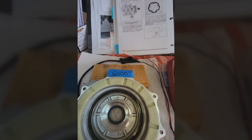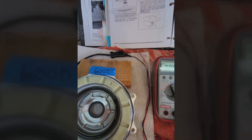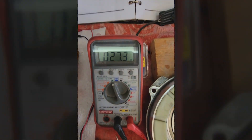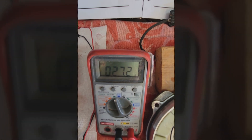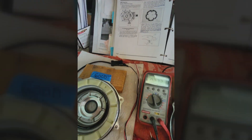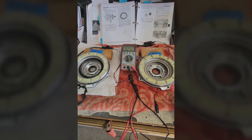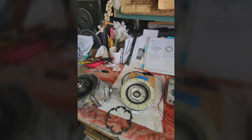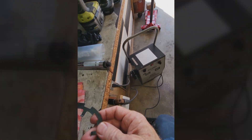I already wired it up here. Here's the good one — it takes a second to hit — but there we go, it's also within the parameters the book specifies. So I was really perplexed, but once you energize the magnet you can see the difference.